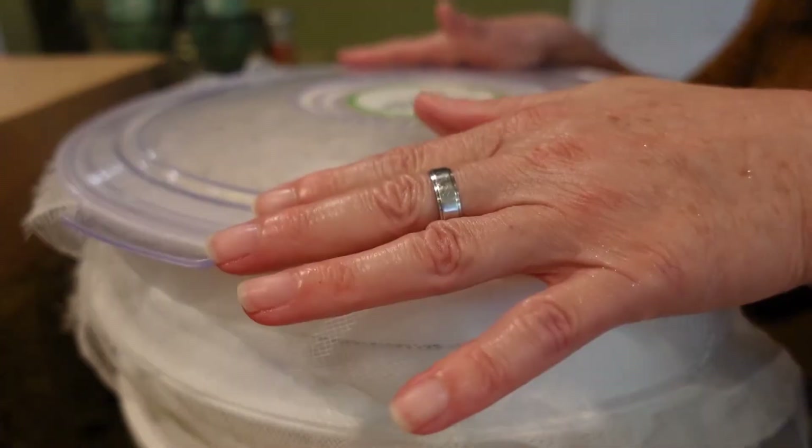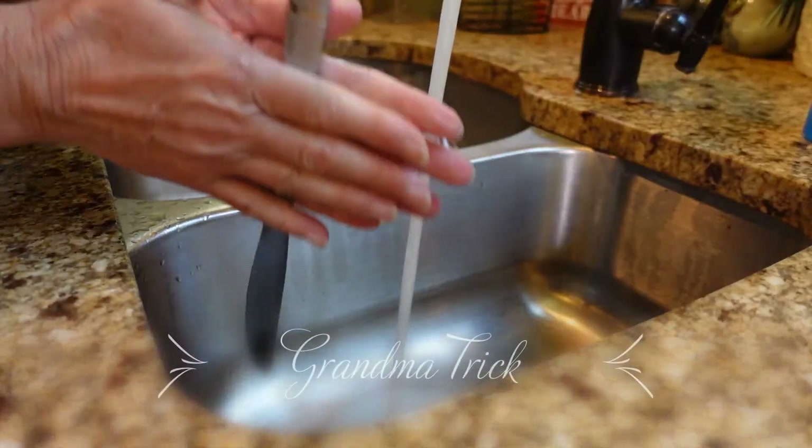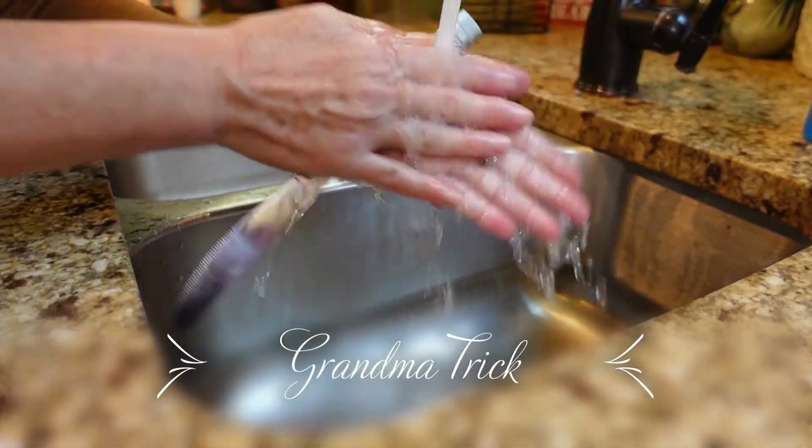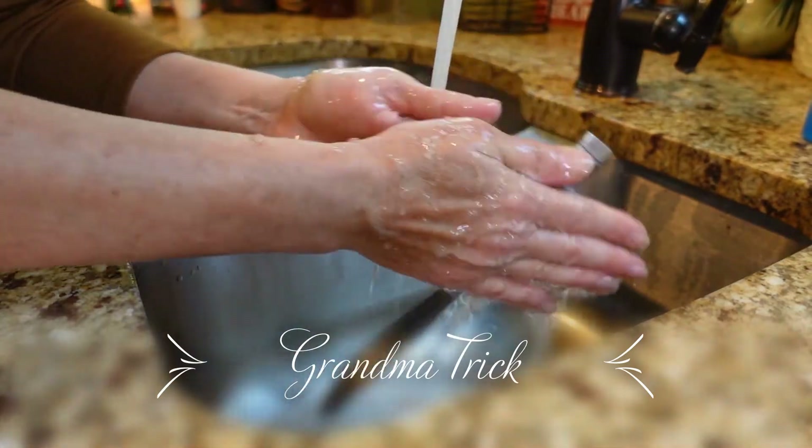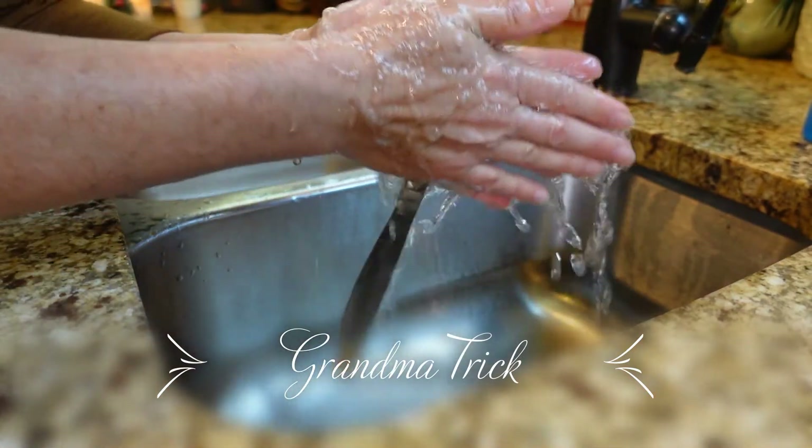Okay, now here's a great trick to get the onion smell off your hands after chopping all those onions — use a stainless steel knife.